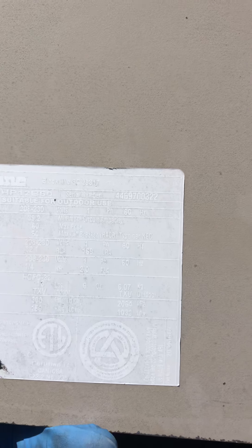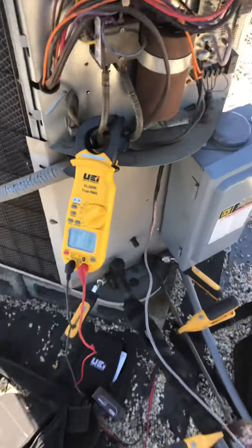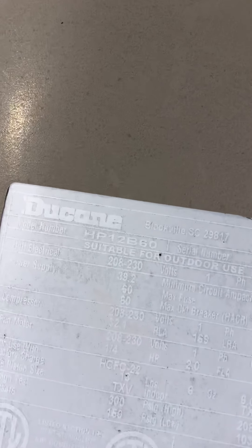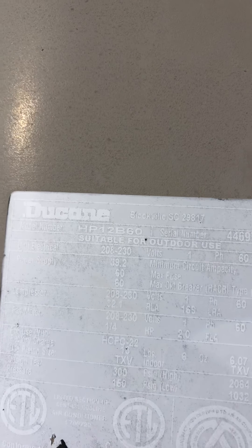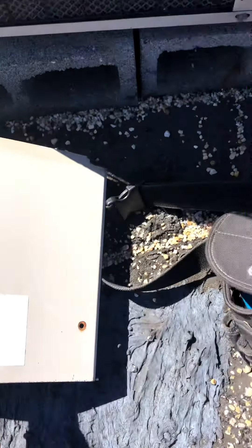It does have a TXV on the inside, and it looks like it has about six pounds of R22. Going to look on the inside — total amps is 14.4, and on the compressor side it reads about 32. Max fuse is 60, voltage is 208 to 230.